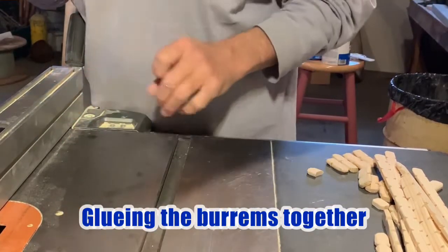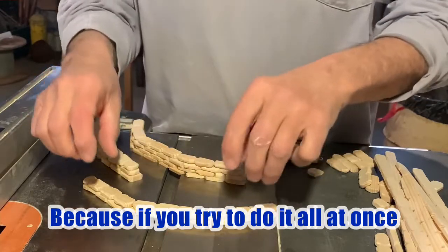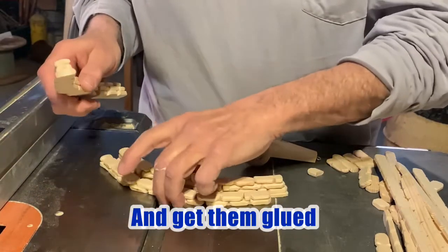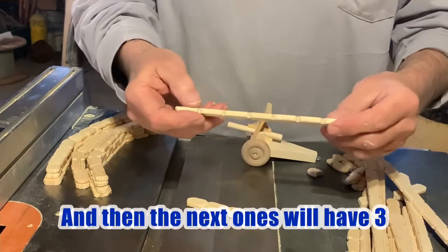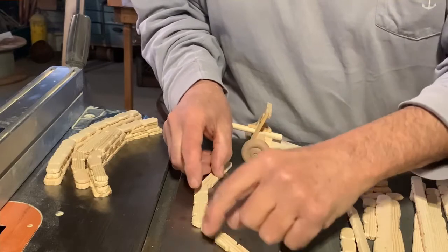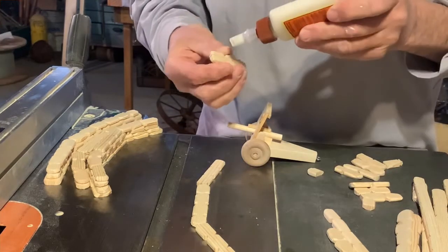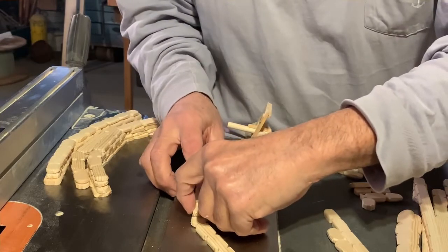Now we're going to start gluing the berms together. I find that the best part is you get two rows together, because if you try to do it all at once these tend to wiggle around with the glue and make a mess. So I make the bottom part first — just two rows — and get them glued. I usually start out with one that has four on it, and then the next ones I'll do with three, and we put them like this. The middle one has four, then we move to a three. The reason you move them around a little bit is so that the sandbags look like they're staggered — they would do that in real life.